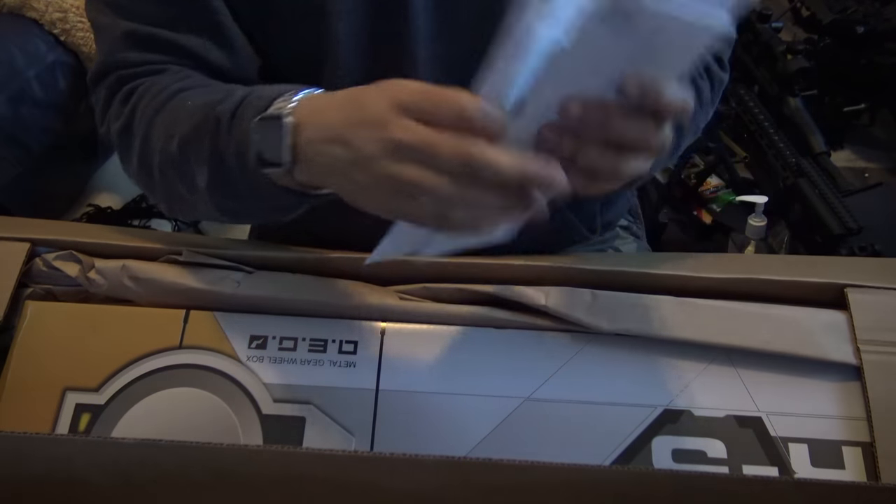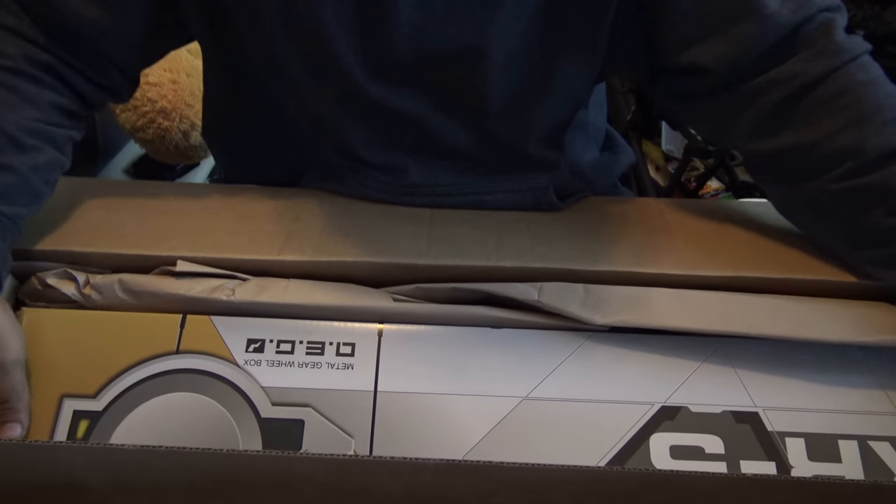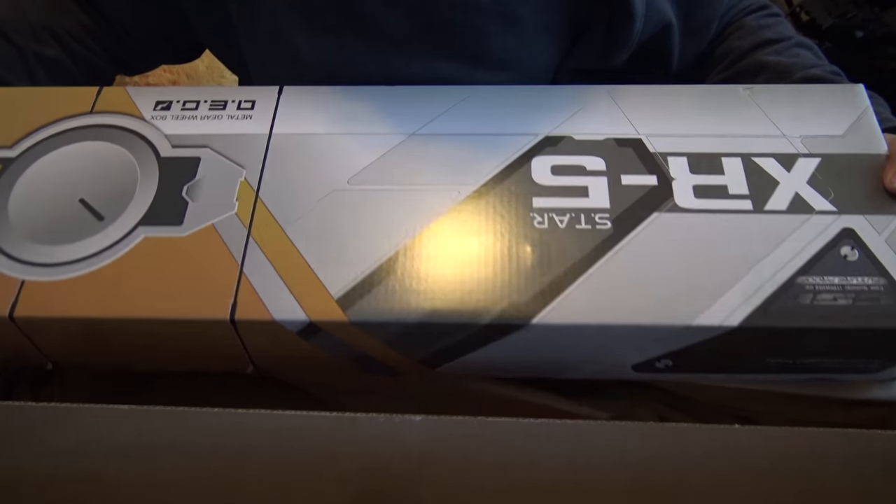Alright, let you guys see the box. So this here is the CSI XR5, and I was actually wrong about this gun — when I said it was by Matrix I was incorrect. The reason I said that is because Evike has it listed under SRC and also listed slightly differently as Matrix under one of the tabs, but it actually has nothing to do with Matrix.